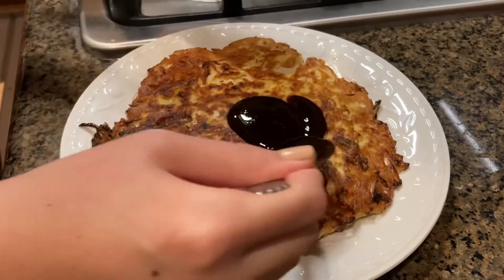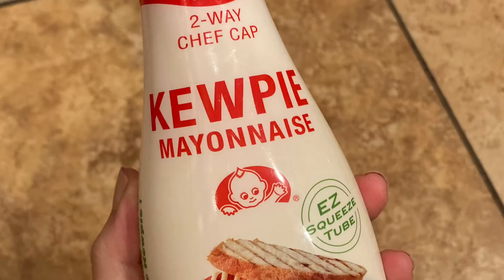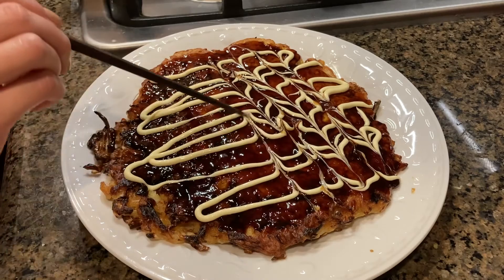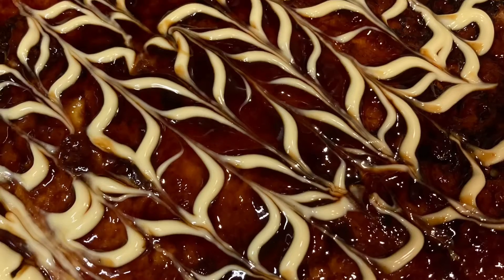Grab the sauce we made earlier and coat the top layer. Then zigzag Japanese mayonnaise on top — which is regular mayo with a dash of vinegar and dashi broth — before taking a pointy chopstick, toothpick, or skewer to draw pretty lines in, like so. Now you're ready to serve. I hope you enjoy. Thank you.